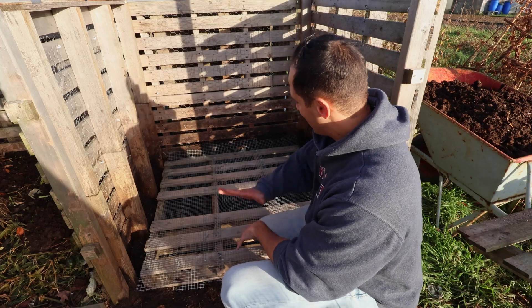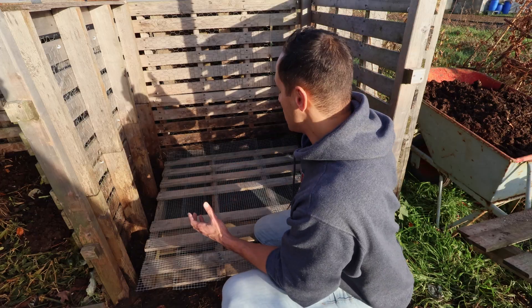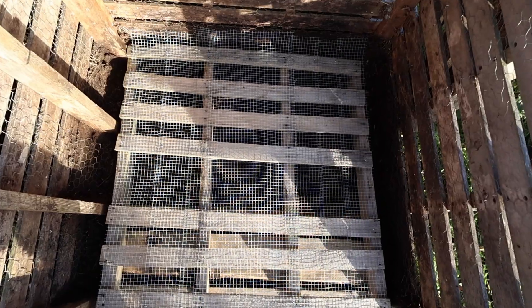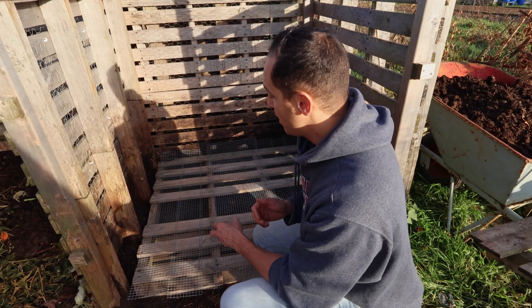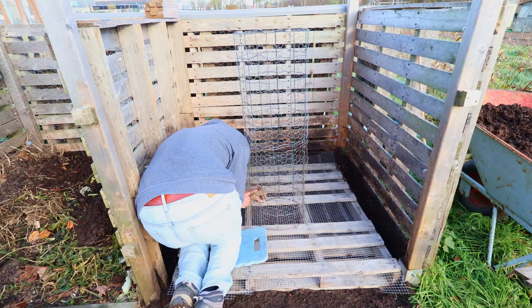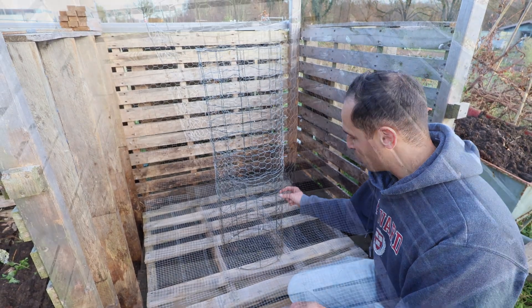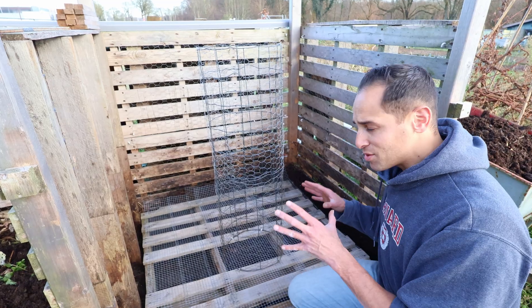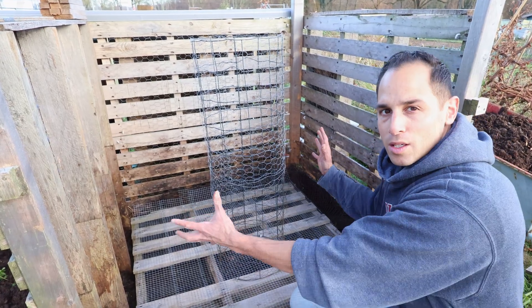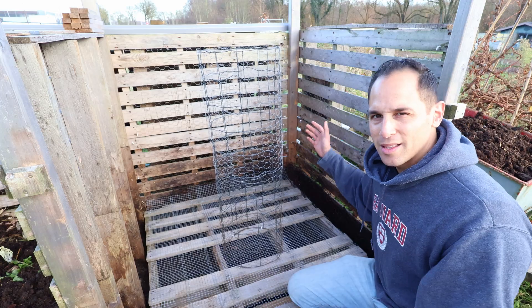I've just finished putting all this hardware cloth on top of the pallet. All I've got to do now is put the central air column back in its place, attach it to the pallet with a few nails, and then put the doors in front of the bioreactor, and then it's ready to fill up. I'll admit, it's not the strongest construction I've made — it's still pretty wobbly — but it stays in place, and that was the main purpose. Once the leaves are inside the bioreactor, they will keep the central air column in place as well.